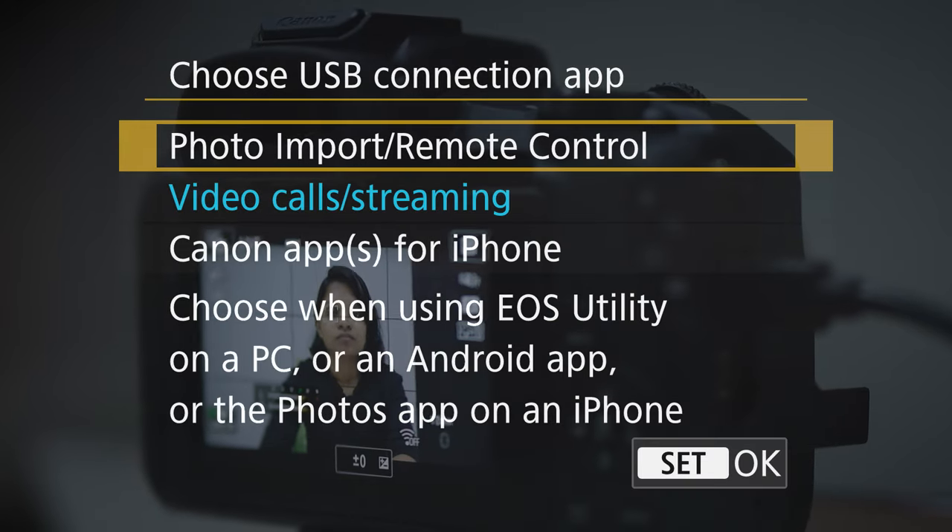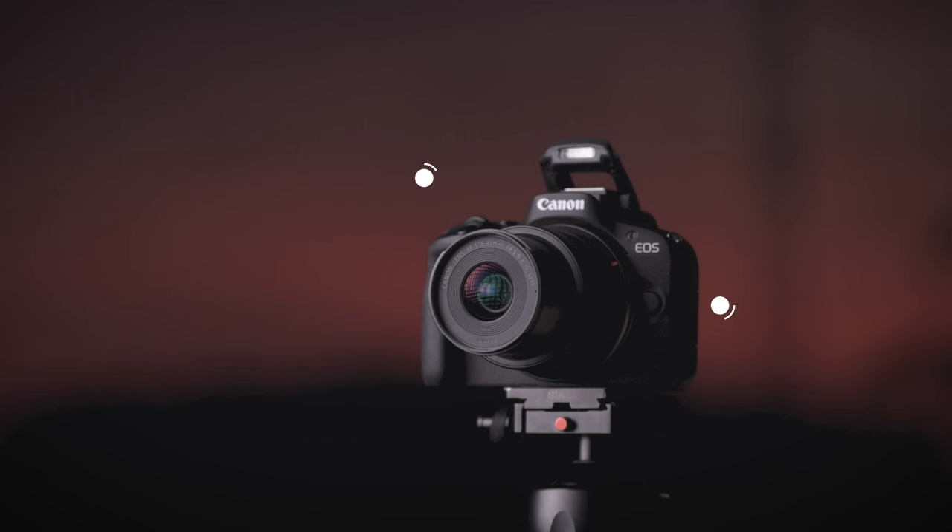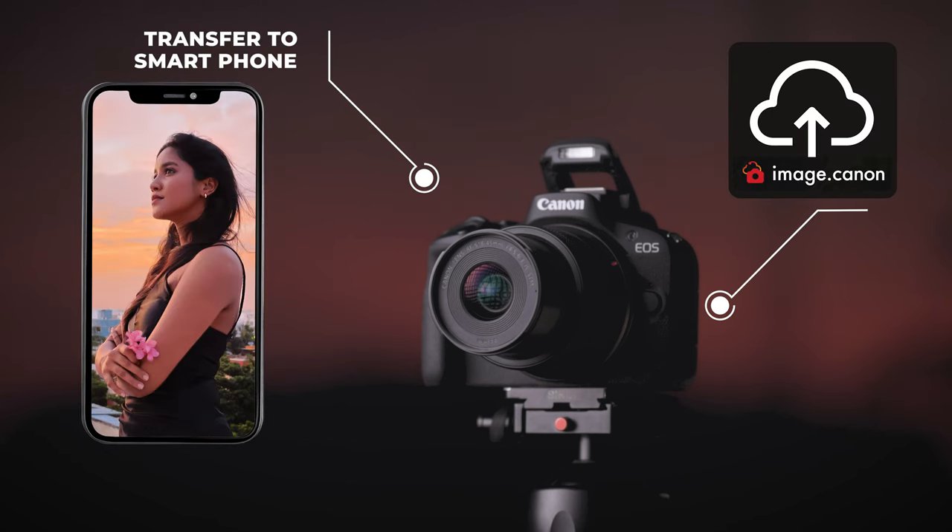Connectivity: the camera can be used as a webcam simply by connecting via USB, without installing any drivers or external software. You can use it directly for live streaming or video calls on platforms like Zoom, Microsoft Teams, or Google Meet, with high-quality video and audio. There is also 2.4GHz wireless LAN and Bluetooth 4.2 support for transferring images to a smartphone or to image.canon. This is a budget-friendly camera for vloggers and content creators looking to step up from smartphones. Be creative and productive — this is Jandra Bharati, signing off.